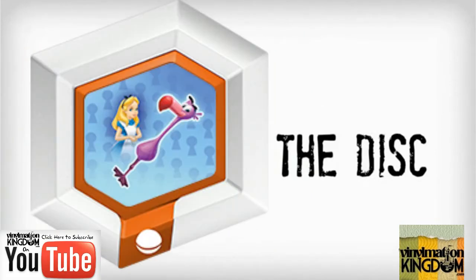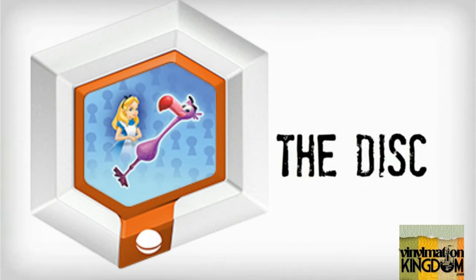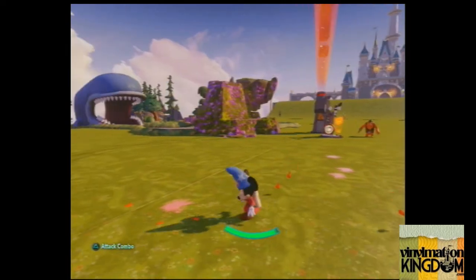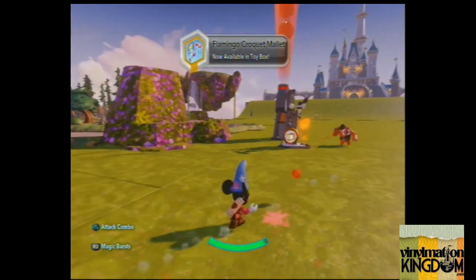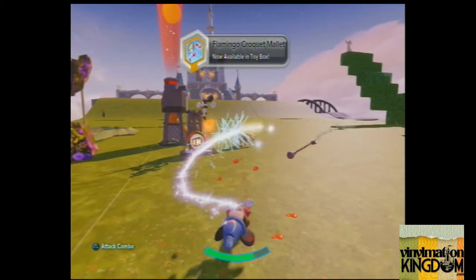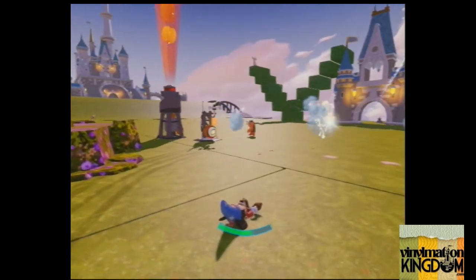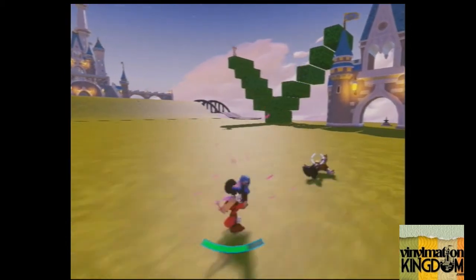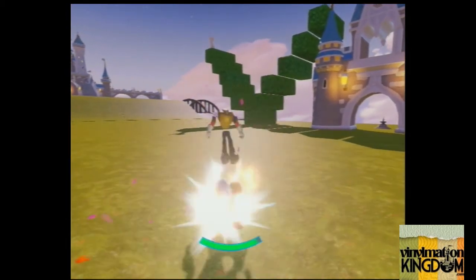The Flamingo Croquet Mallet allows you to use this Flamingo from the Alice in Wonderland movies as a close-up attack weapon, so you can pretty much pop it on as an attack, but it's no good for anything far away, so it is a bit limited. But if you're going into some close-range attacks, it's not a bad little extra weapon.